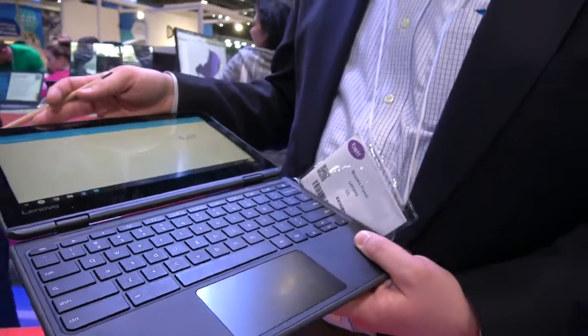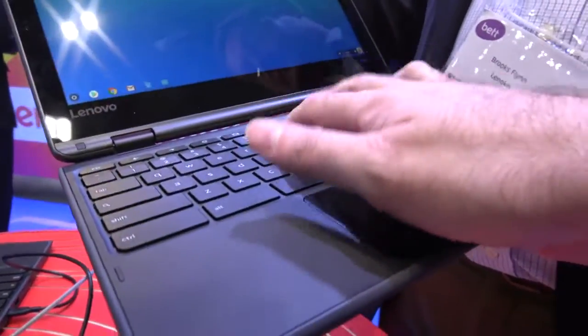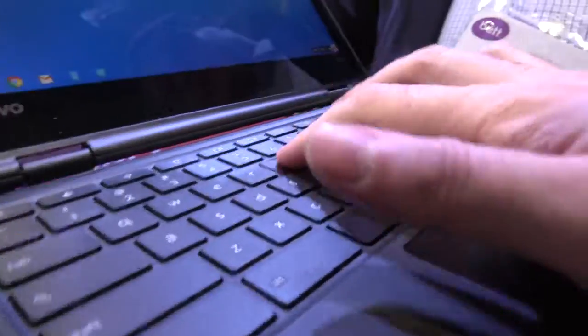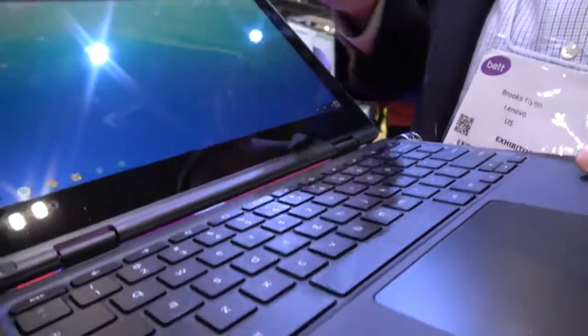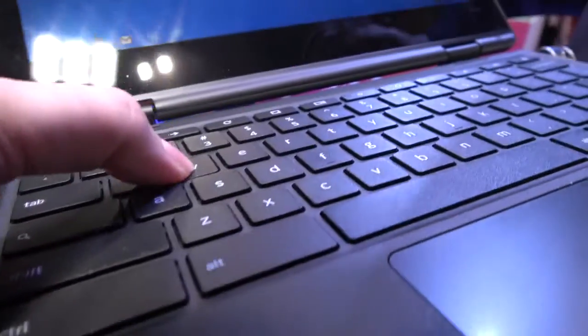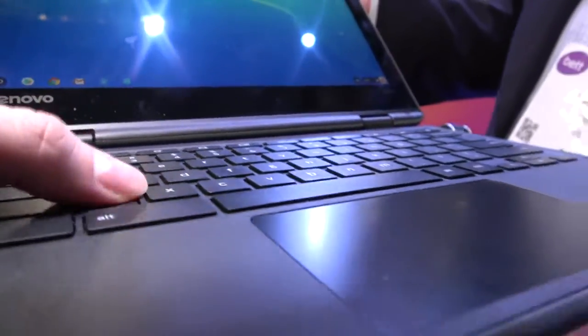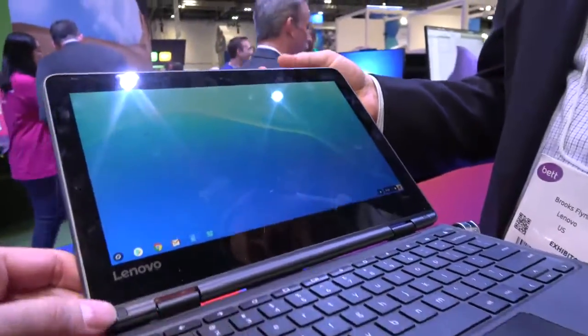Lenovo is famous for making the best keyboards, but it's not quite a ThinkPad keyboard. How do you define it? This is a Lenovo education keyboard. It builds off some of the same technology and design as our ThinkPad, but it is not a ThinkPad-branded keyboard. Those are reserved for our ThinkPad-branded products.